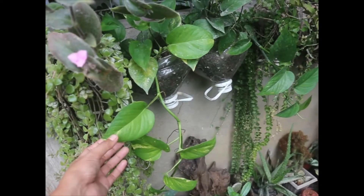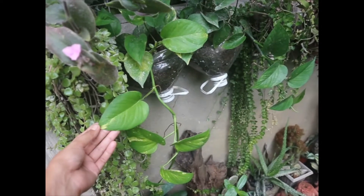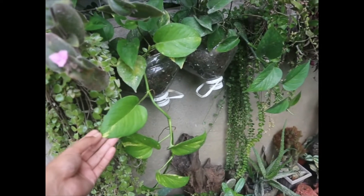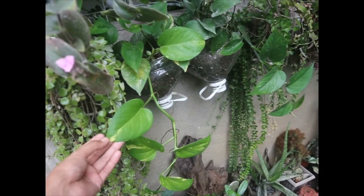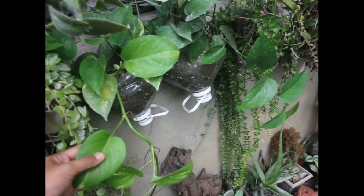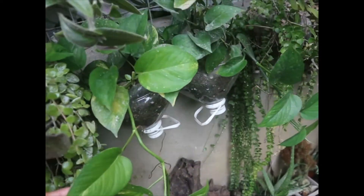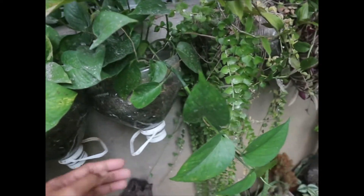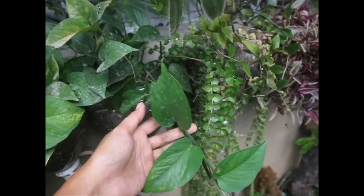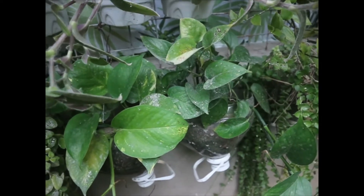Maganda din pong hanging plants ang mga pothos. Naipakita ko na po sa inyo dun sa isang video ko na marami po akong mga pothos. Itong dalawang nandito po ay si golden pothos - mahaba na rin po siya, makapal na po siya. At tsaka naman itong si jade pothos - meron din po silang puti-puti sa dahon, gawa po ng natalsikan po sila ng simento.